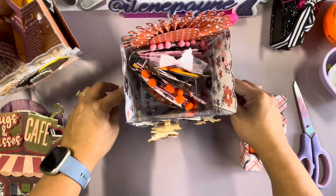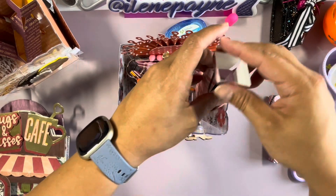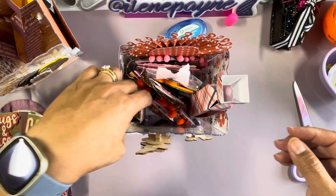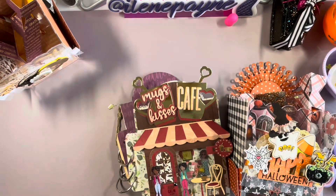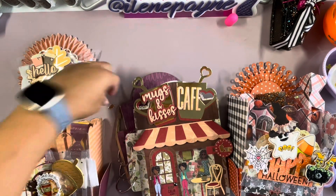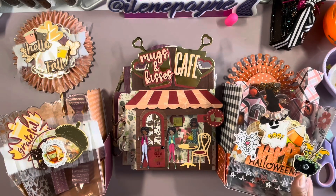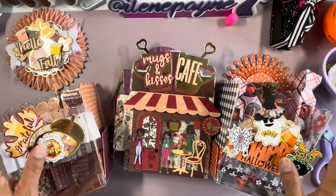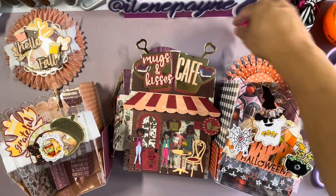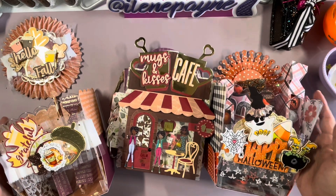I don't have anything on my side pockets yet — I just have my embellishment book and these little boxes will be inside my popcorn box, and that'll be it. That's all I wanted to do — just come on and recap what I've been making so far. If you're new here, welcome — please join the crafty family and hit the subscribe button, it's free. Hit the notification bell so you'll know when I load a new video or go live. Thanks for watching and I'll see you all next time!